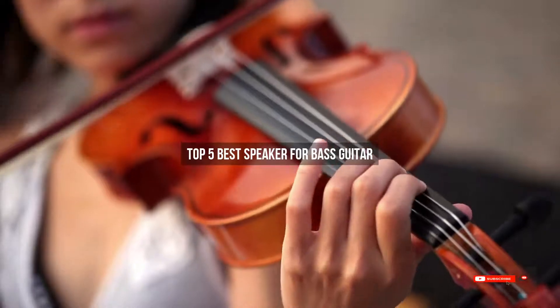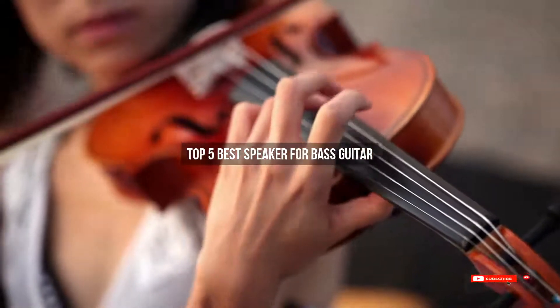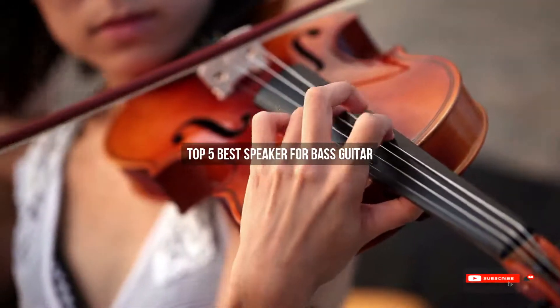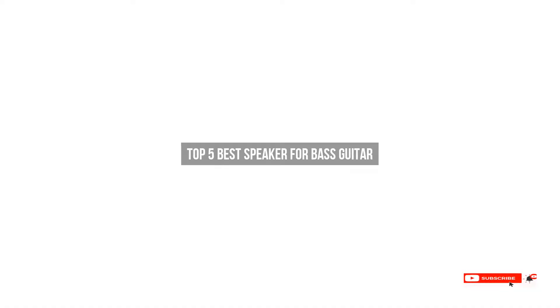Are you looking for the best speaker for bass guitar? We will review some of the best speakers for bass guitar based on thousands of user ratings. Here are our top 5 best speakers for bass guitar.